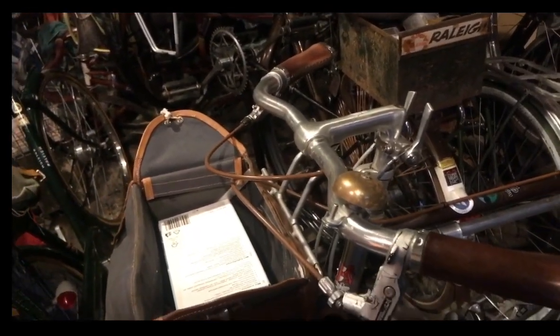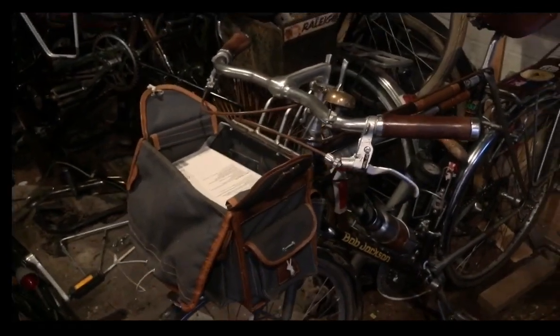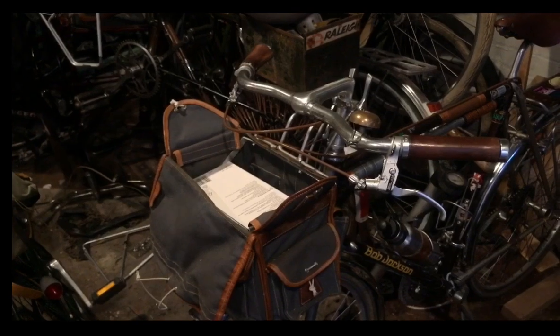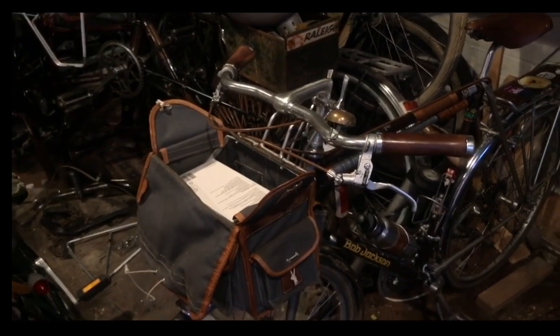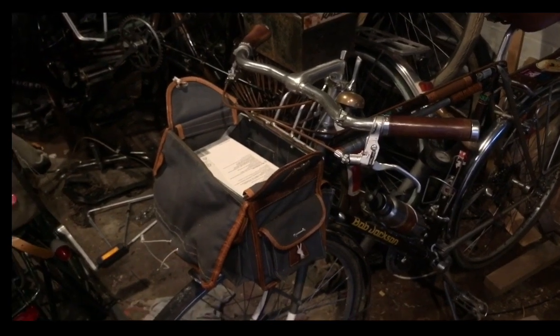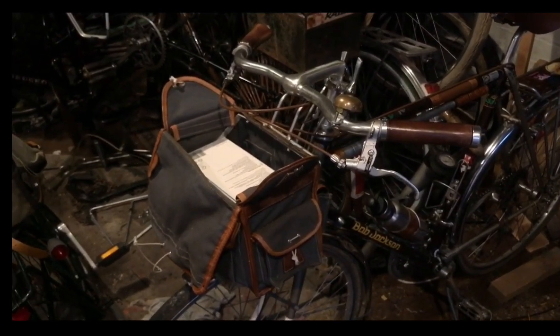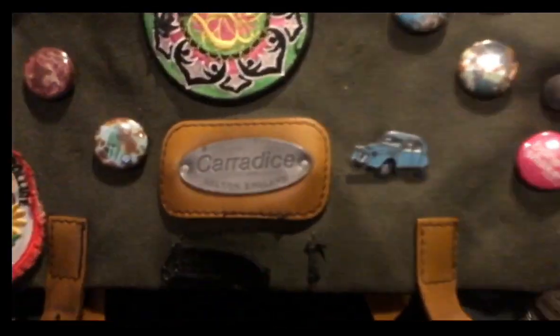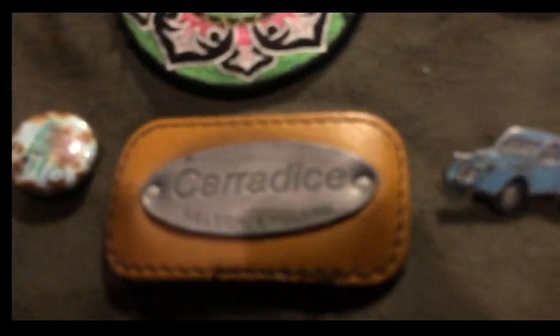Thank you Aldi. Thank you Hildebrand Staggers. And a shout out to the Liverpoolitan Tweed Ride — there are a couple coming up shortly. Google 'Liverpoolitan Tweed Ride' if you want to come and join us. Thank you for watching.